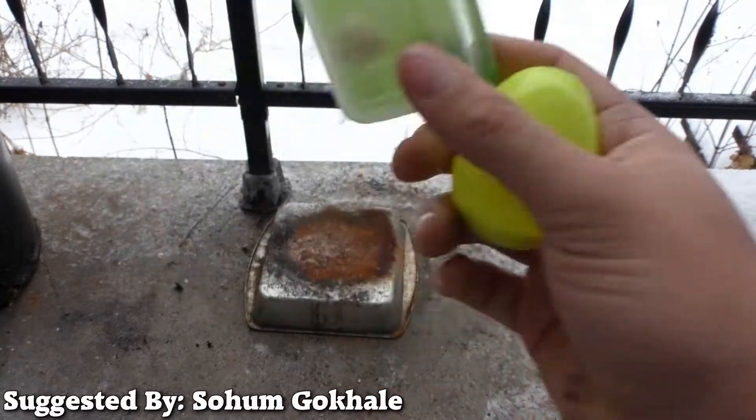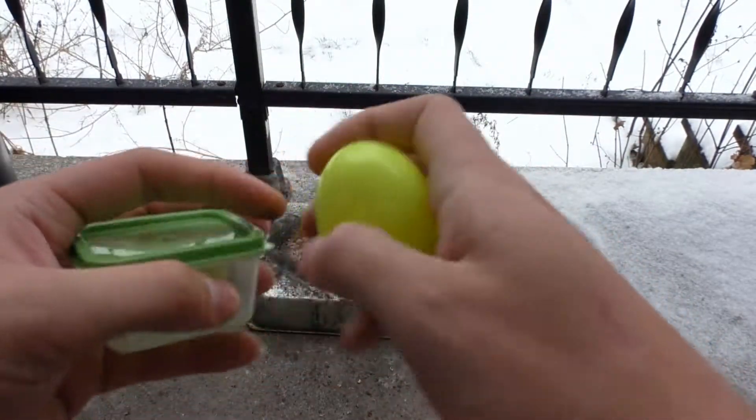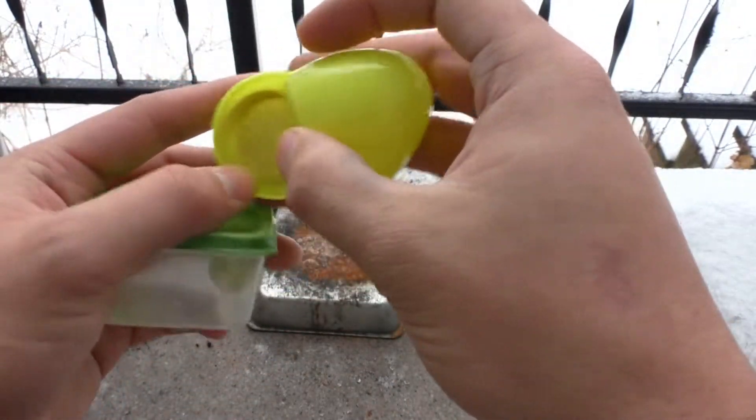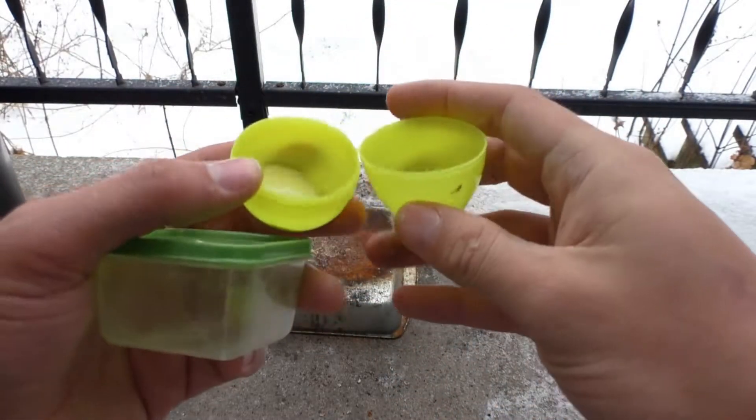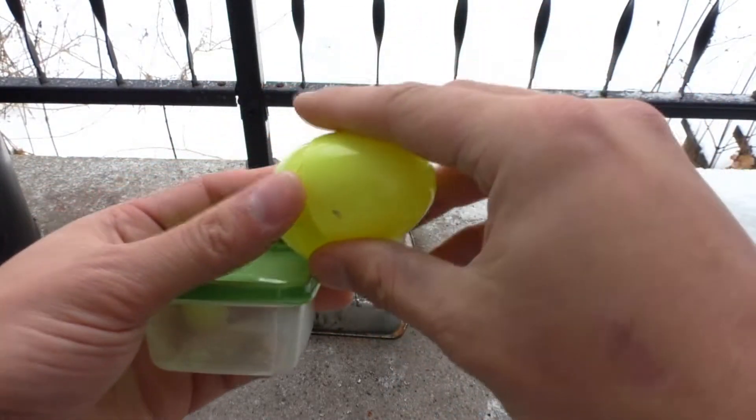I'm sorry, I probably butchered your name, but I'm going to write it up there so everyone else can see what it's actually spelled. This is ridiculous — look at how much silly putty they give you for a dollar in the store. You buy this big old looking egg and that's how much silly putty they give you.